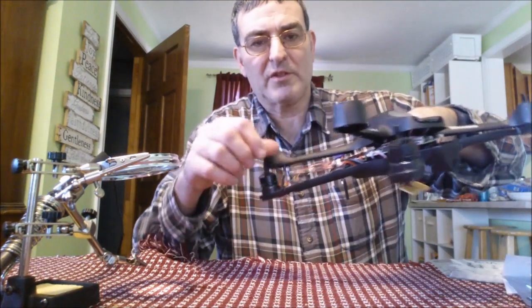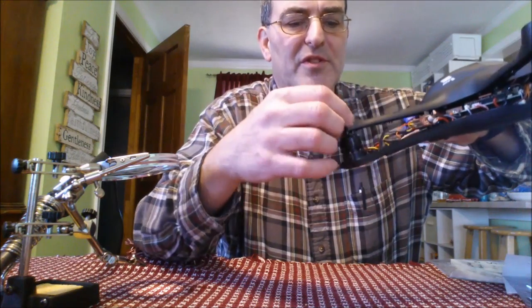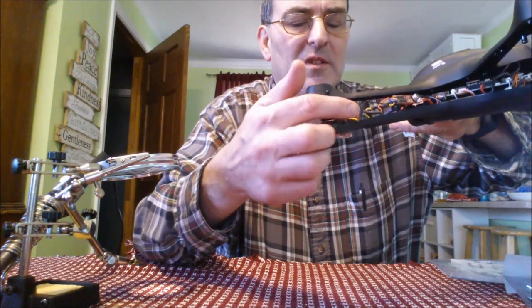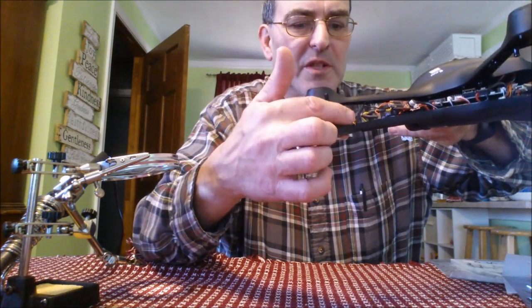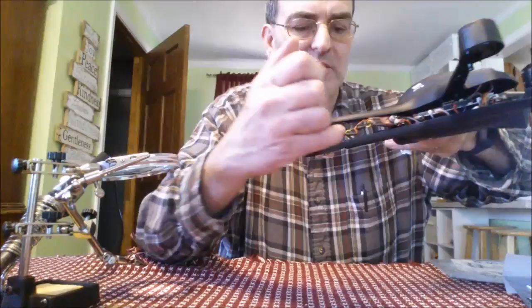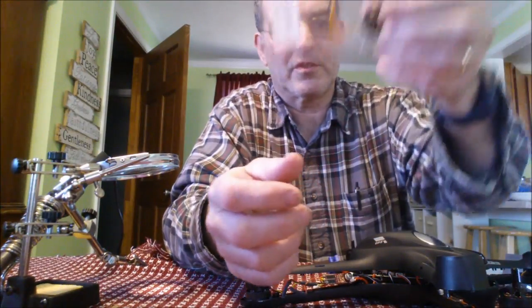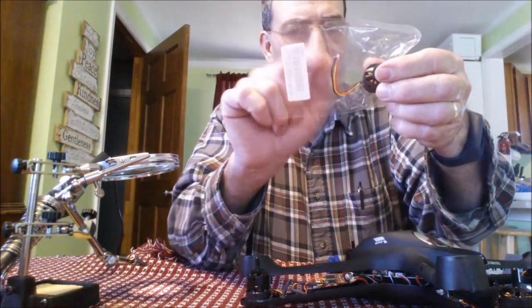In another video I replaced this motor. If you ever replace these motors, don't do it like I did — I have spaghetti wiring here and I made my solder joints wire-to-wire. I should have just left the leads the same length on the new motor and soldered them directly. This is actually the wrong direction motor.